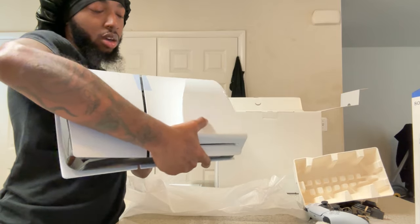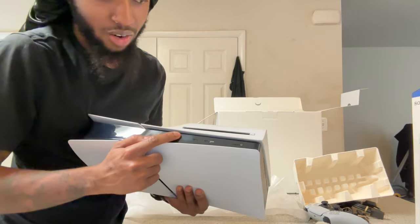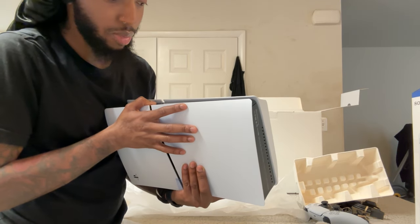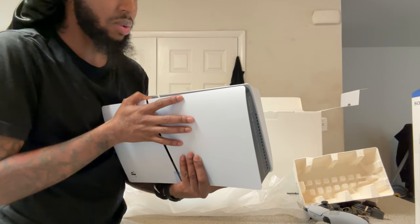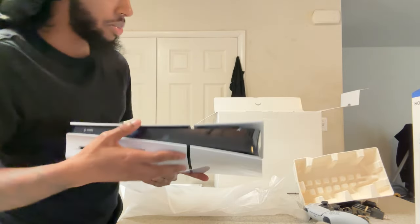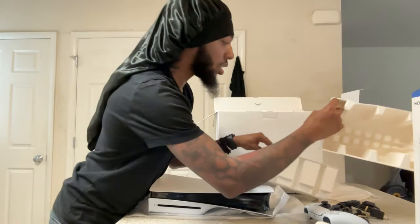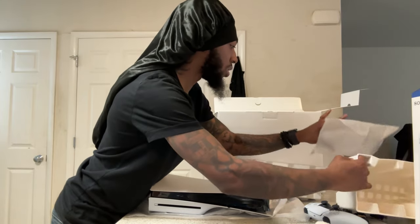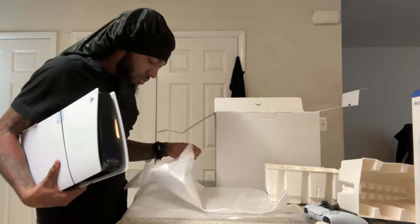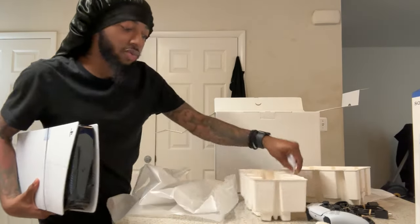So now I gotta plug my headset in the back, because on the original PS5 they had a USB port right here on the front. I think if I don't like this one — even though it's a smaller design — I might have to give this one to my little brothers because they don't use headphones like that. They're really trying to put everything on USB Type-C.